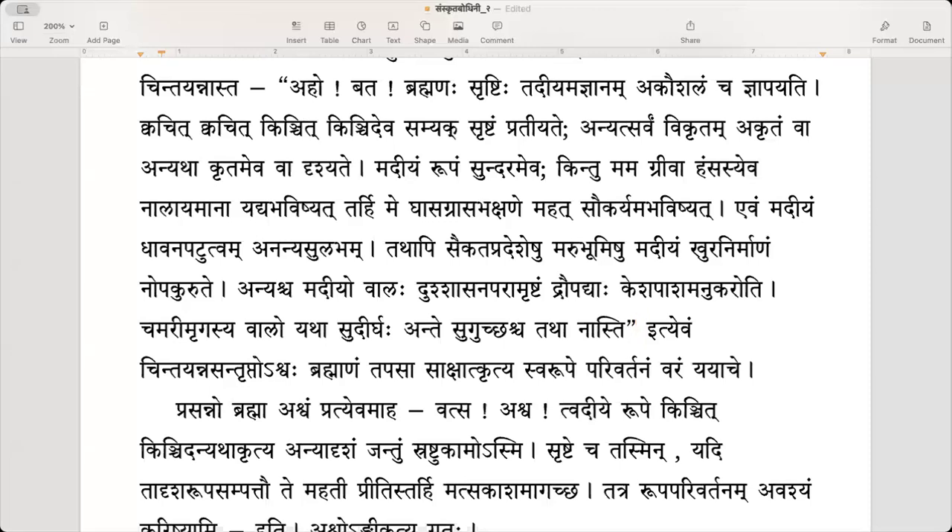Chamari can also mean yak — used in Tibet. The chamara used in dev puja is made from yak hair. But chamari mrigam is probably an older, now extinct animal. The tail of a cow or deer is like cartilage with only a bunch of hair at the end, and that is what the horse wants.